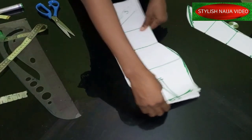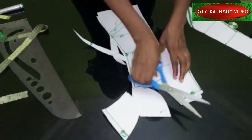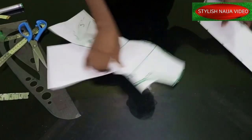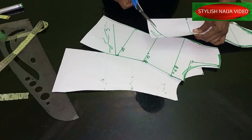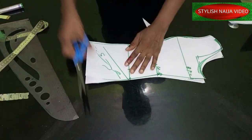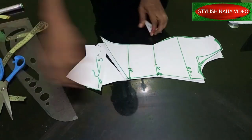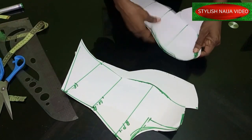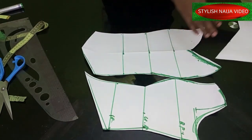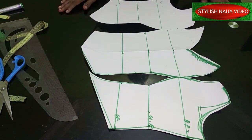Then I'll cut out the side of my dress and cut out the armhole. Remember our blend on this part. You can see what we have — I'll go ahead and open it for you to see. Remember this part also because of the basque effect on it. You can see how pretty and beautiful it is looking.